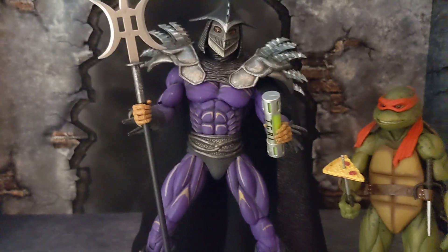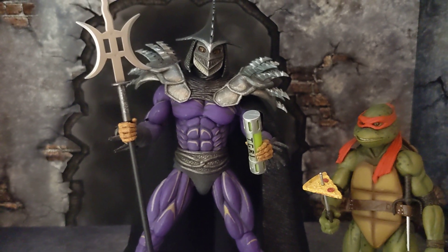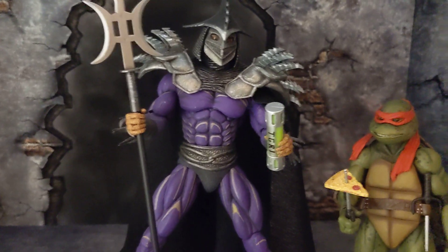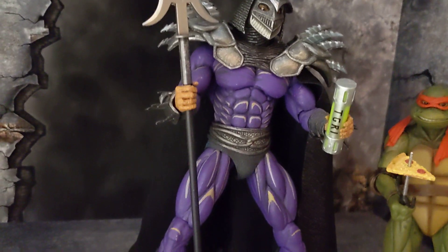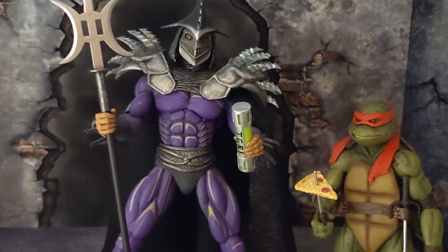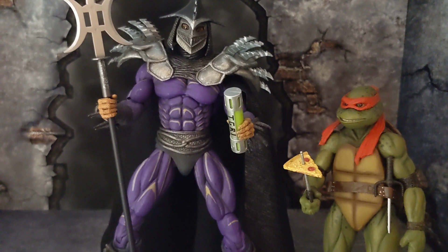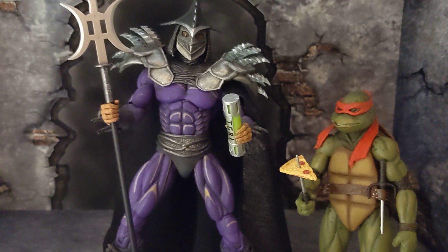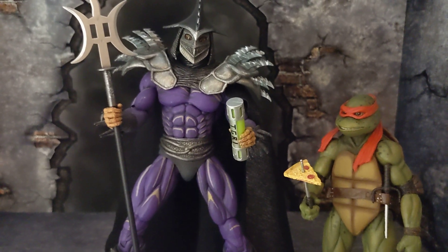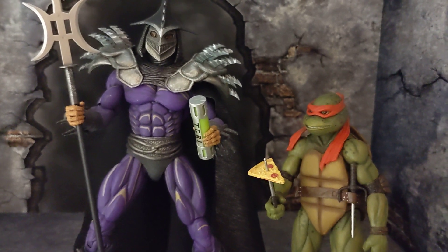He is bigger than your regular TMNT figures. I don't have the standard Shredder, so if I do come across getting that figure, we'll do a comparison. He should still be bigger because when he became Super Shredder in the movie, he was a lot bigger and stronger. If you want to compare him next to the last running NECA figure to see the difference, I'll bring that down here.